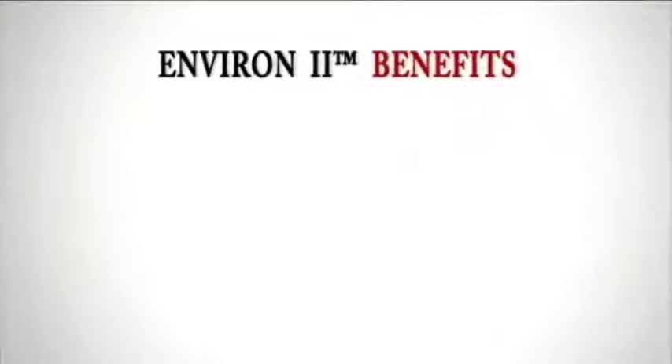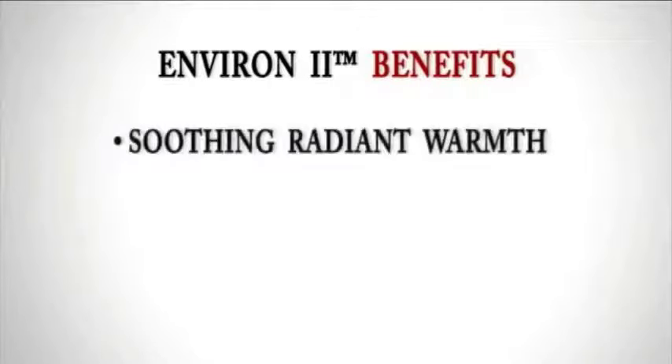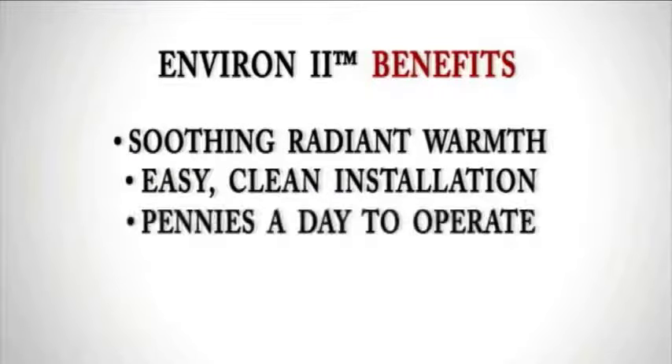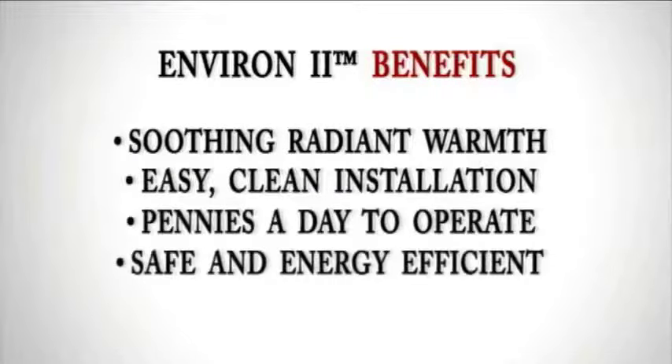Environ two provides so many benefits. It adds soothing radiant warmth to any room in your home, it's easy to install, it's only pennies a day to operate, and it is safe and energy efficient.